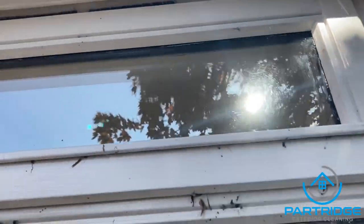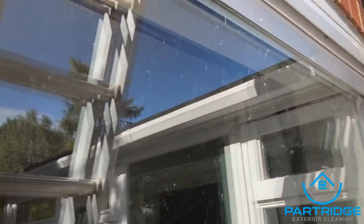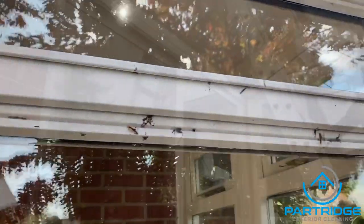As you can see, these windows are pretty bad. They're absolutely covered in spider webs all over the place. The sun's pretty bright so it's hard to see, but they're in a bit of a state. I'll take you through how to get a house like this coming up lovely.